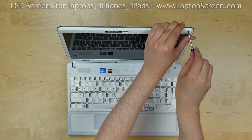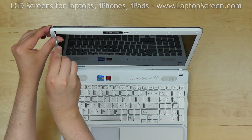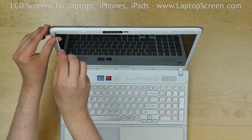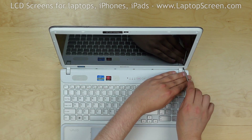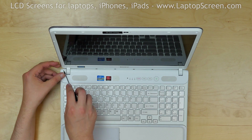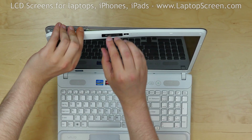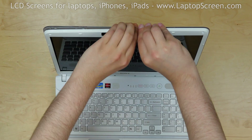Now we can remove the bezel. Use a Phillips screwdriver to remove four screws holding the bezel — two screws on the top and two more screws on the bottom. Then snap the bezel tabs, gently pulling the inner edge of the bezel away from the glass.